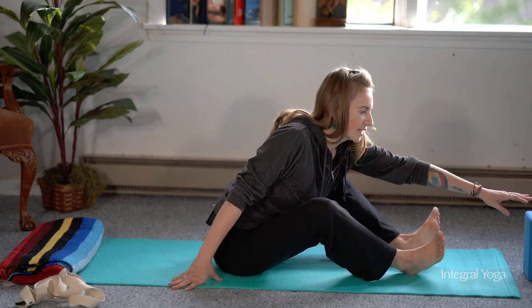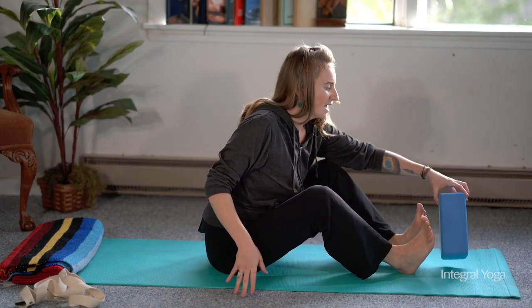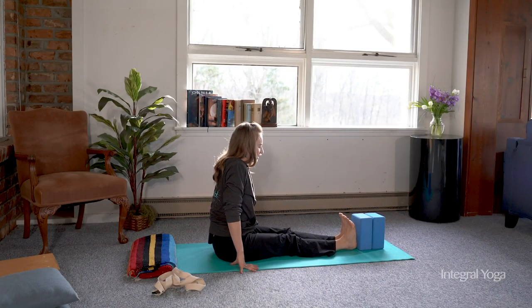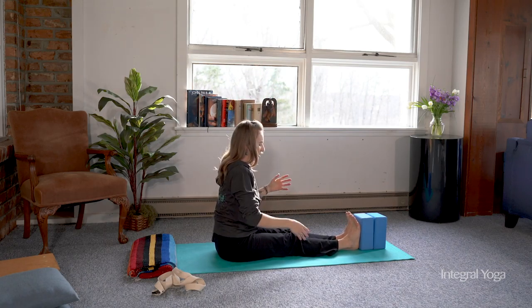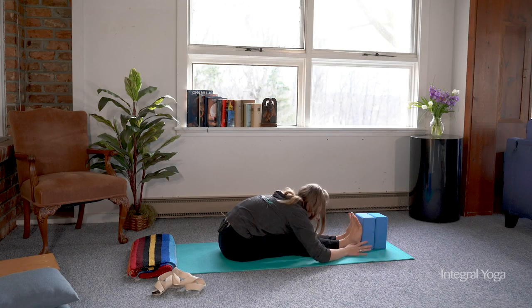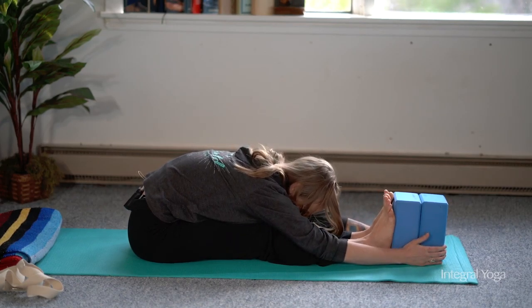If you're more of a seasoned practitioner and you find yourself easily getting into the pose, it might be nice to use one block or two on the end of the feet. Keep the feet pressed to the block. You bring your arms up to get into the pose this way, or you can simply walk out. Once you come down into the full extent of the pose, you may find your hands are further away from the feet — a great opportunity to grab a hold of blocks and rest into the pose this way.